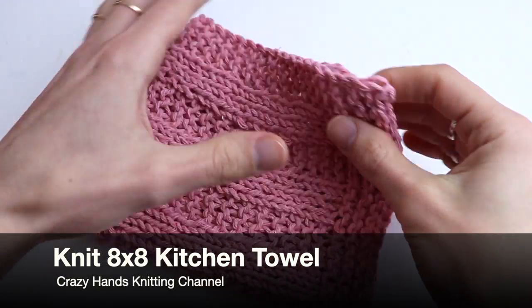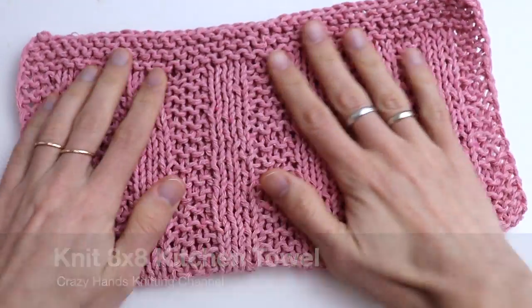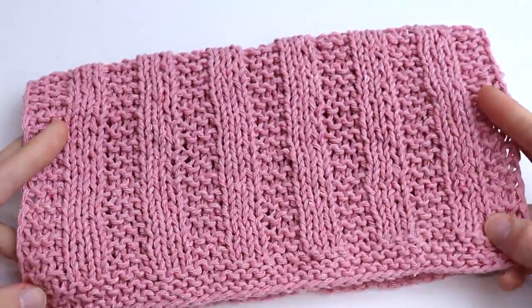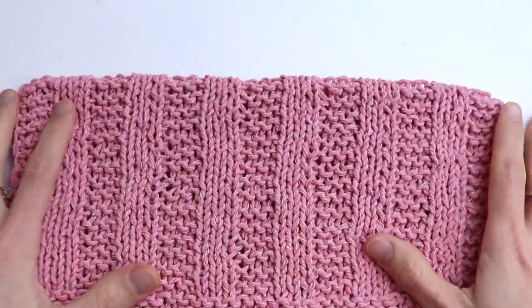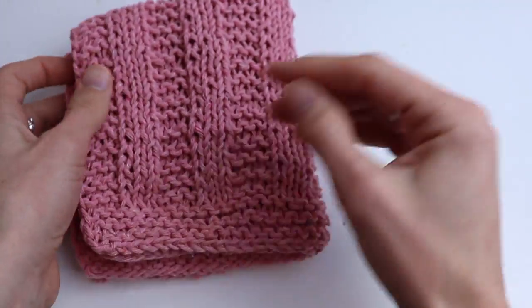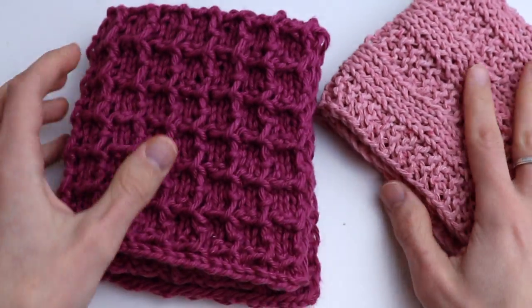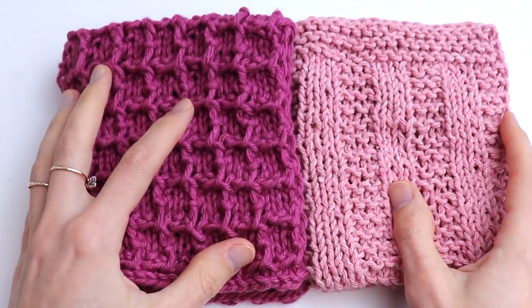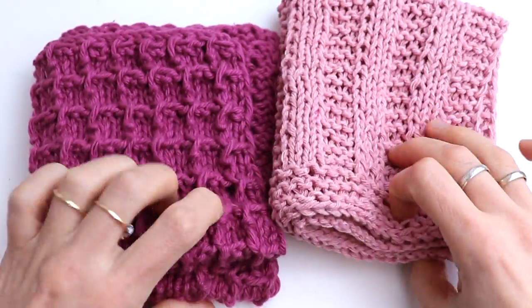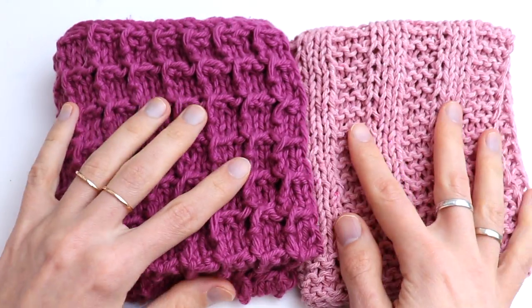Welcome guys to the Crazy Hands Knitting and Crocheting channel. In this video tutorial I want to show you how to knit this beautiful kitchen towel — really easy and beginner friendly. Here you will only need to know knit and purl stitches. I have already posted another kitchen towel tutorial, the waffle one, and for this tutorial you can use actually any yarn. I'm going to use 100% cotton yarn.